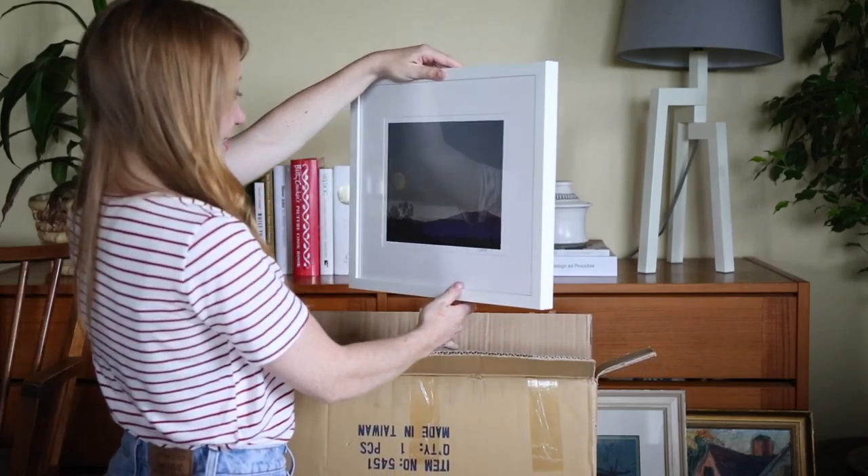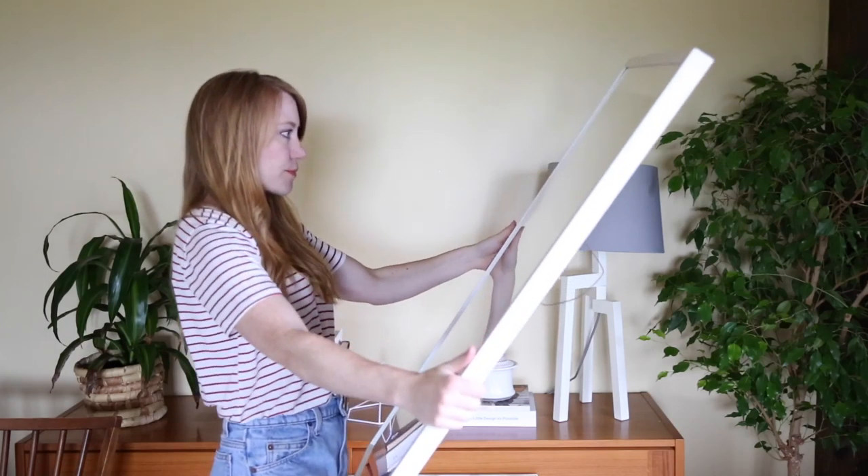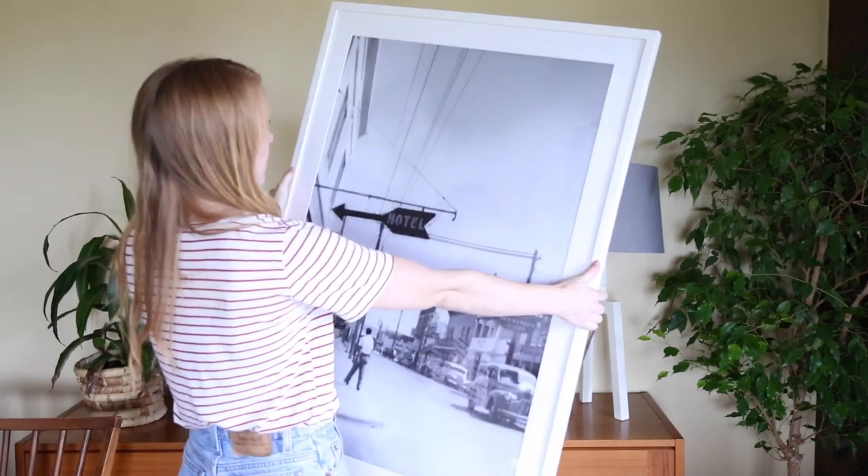Here's a quick bonus tip: don't be afraid to get creative. For example, I took an old picture that was my grandfather's and had it enlarged. It's sentimental and one-of-a-kind — that's why I love it.